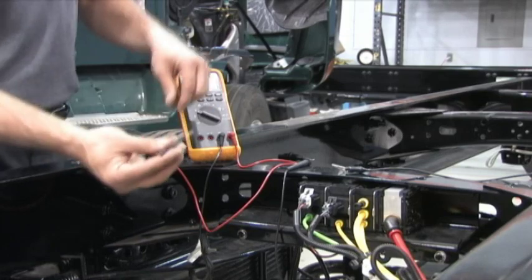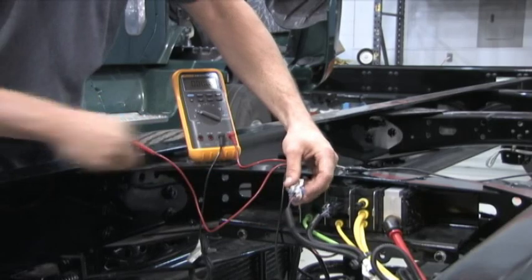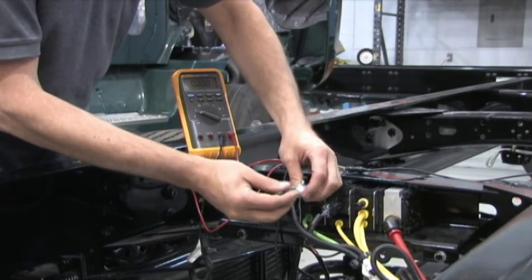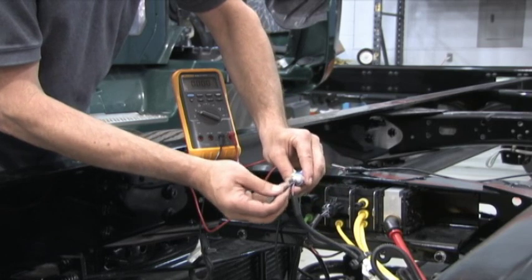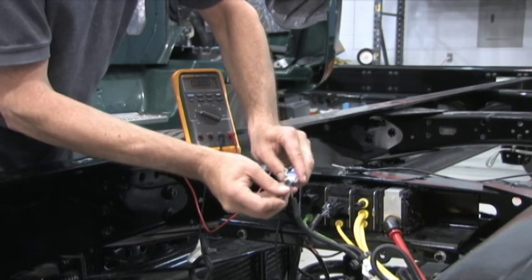Back probing a sealed connector is necessary to perform closed circuit voltage available testing. Back probe tools are available from your tool distributor or you can use a simple T-PIN. Carefully insert the probe between the connector and the outer edge of the seal.